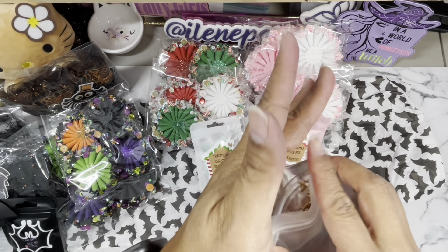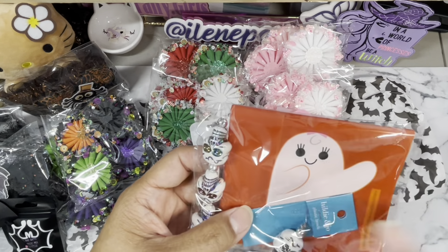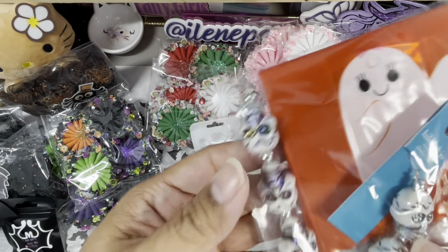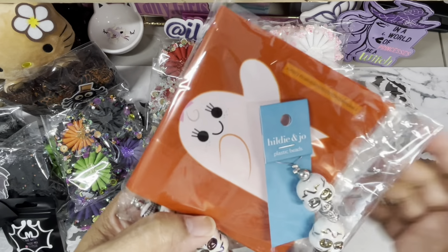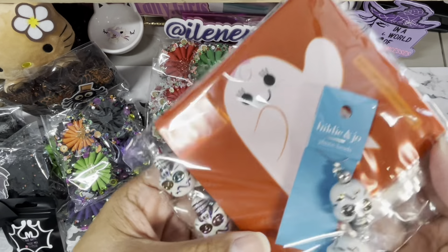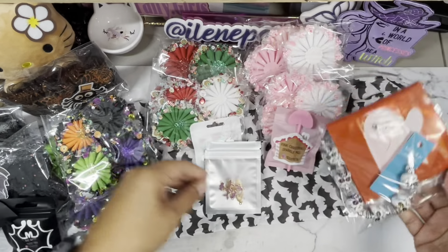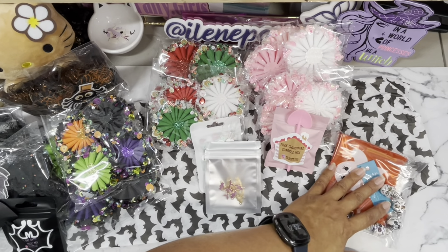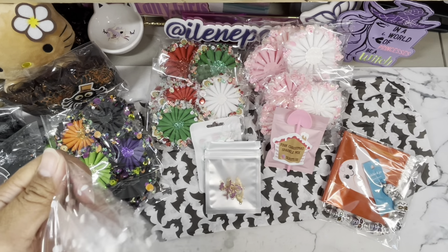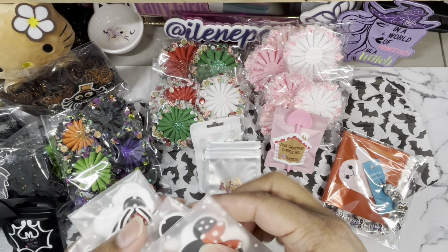And then she shared some boo bags with me — this is so cute. And then some beads. Actually it says plastic, Eileen, not glass — but look at that skull, perfect for Halloween and for Day of the Dead. I don't craft that because I want to be careful when you do things like that culturally, you know.